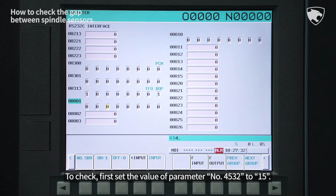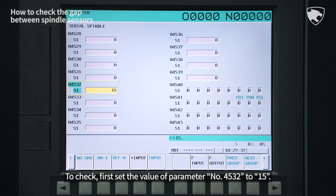To check, first set the value of parameter number 4532 to 15.